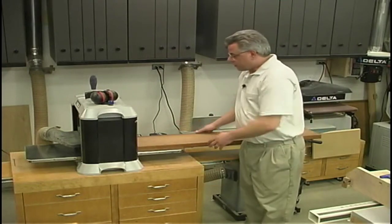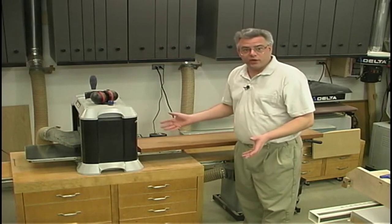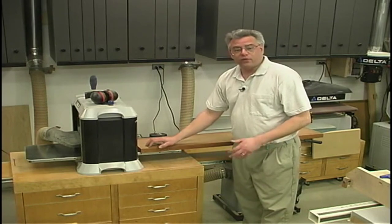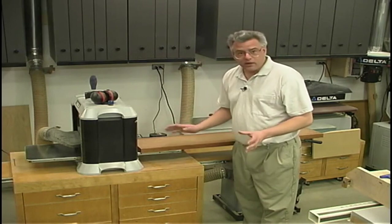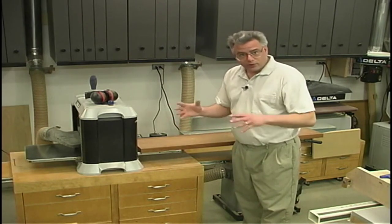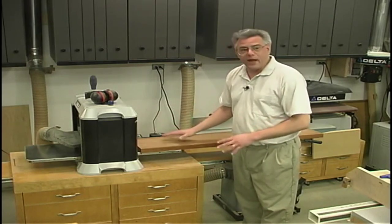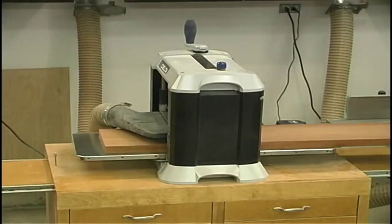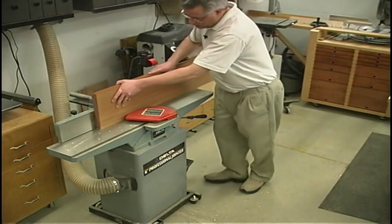The legs and top start out with six-quarter stock. Six-quarter means that it's six-quarters of an inch thick at rough, so it'll start out as an inch and a half rough. Generally the sawmill will rough plane it on both faces, cleaning it up, and that'll leave you with about an inch and five-sixteenths. Even though this little chest of drawers is somewhat sculptural in nature, we should still start out with good flat, straight, square stock. I'll start out by planing all my material to the appropriate thickness, then go over to the jointer and put a nice square and straight edge on one edge of the board.